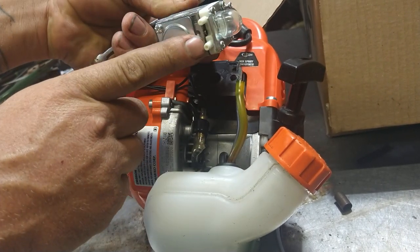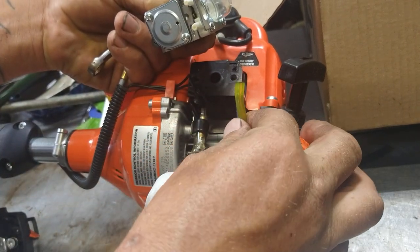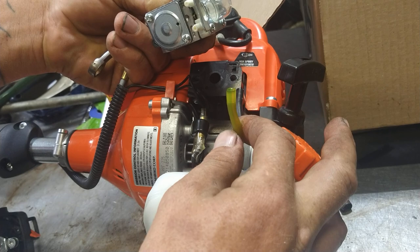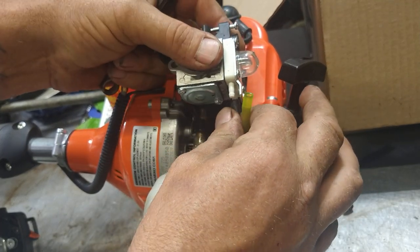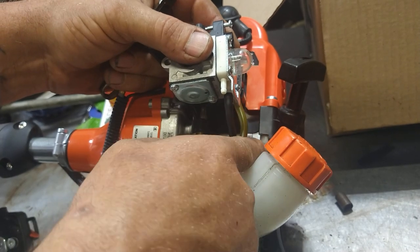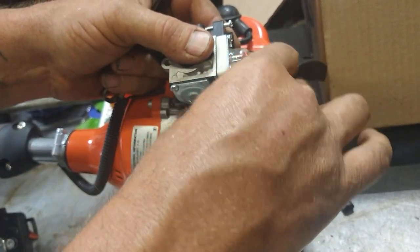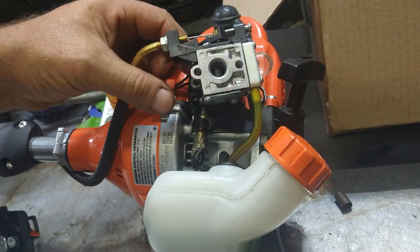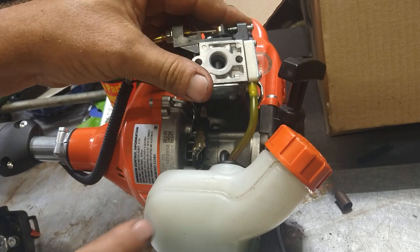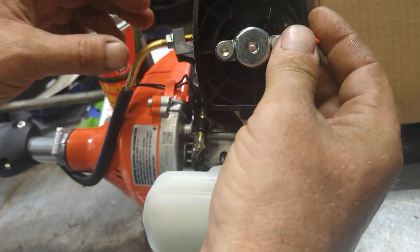The line with the filter goes on the big nipple. The line without the filter goes on the little nipple. The yellow one is the one without the filter; the black one is the one with the filter. The other line is a vent line that goes up into the recoil - put it up on there. You always want to start with brand new fresh gas. Choke arm towards the recoil.